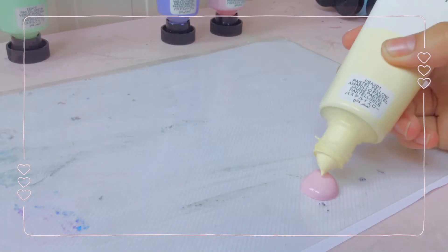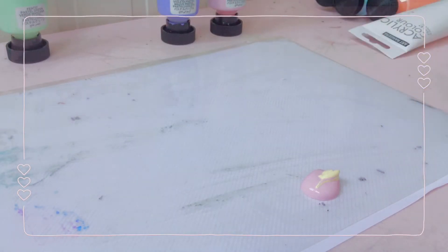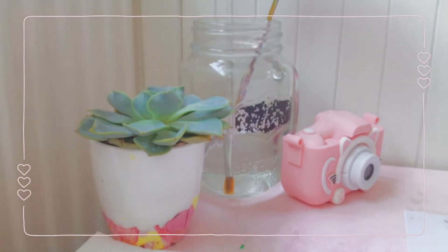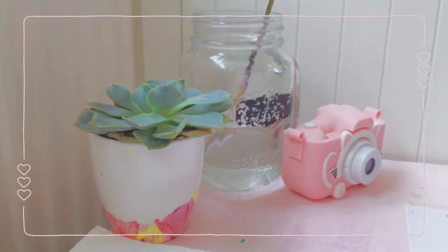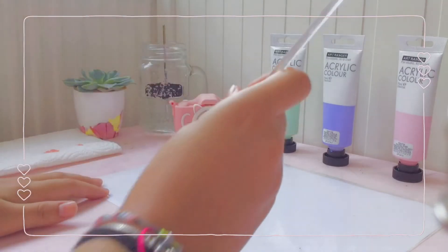This part was actually kind of hard, considering these are pastel colors and not like the standard primary colors you'd normally use. I had a lot of trouble mixing the colors, but I eventually did it.